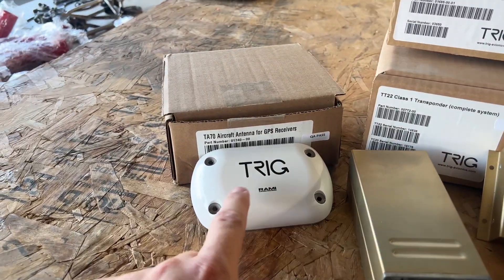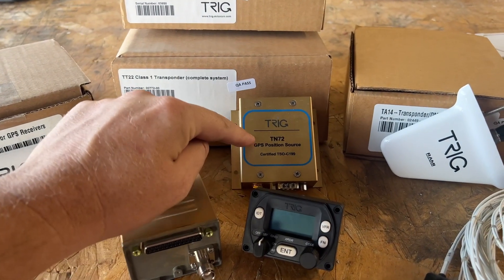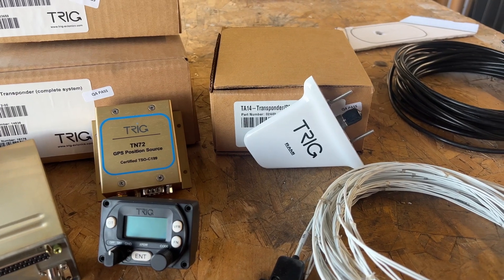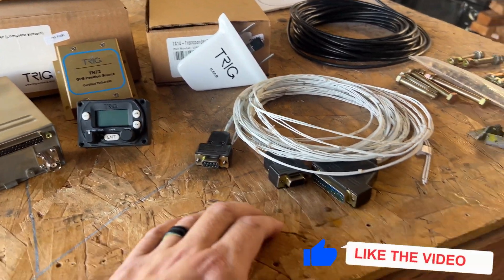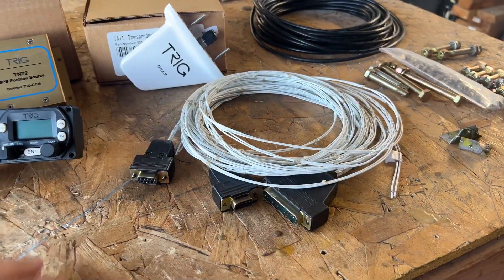We have the head unit and brain unit. Over here we have the GPS antenna, the TA-70. Then we've got the GPS positioning source, the TN-72, and then the transponder antenna, the TA-14.